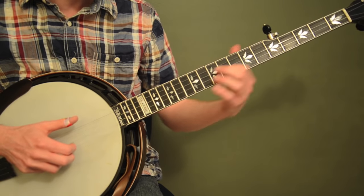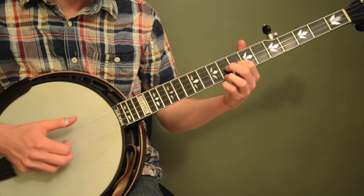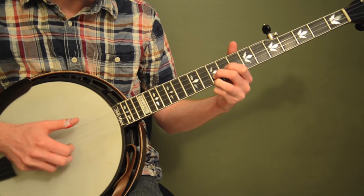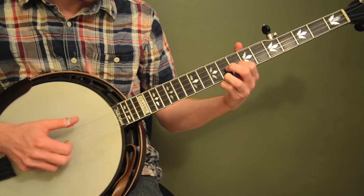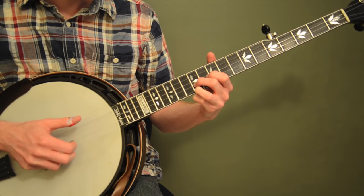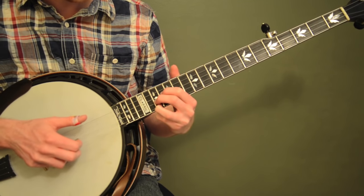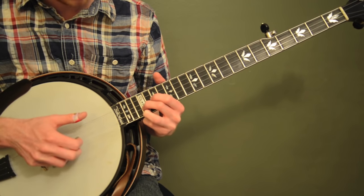Now that we've got the scale on one string, we need to add our harmony note on the first string. I'm going to play the notes together — we've got eight and nine, using my first and third finger. Then we're sliding up to ten and ten, letting my second finger take over, so second finger and third finger. Then twelve and twelve, keep the same shape, then thirteen and fourteen — go back and use your first finger again. Then fifteen and sixteen, seventeen and seventeen — let your second finger take back over. Nineteen and nineteen, and then twenty-one and twenty-one.